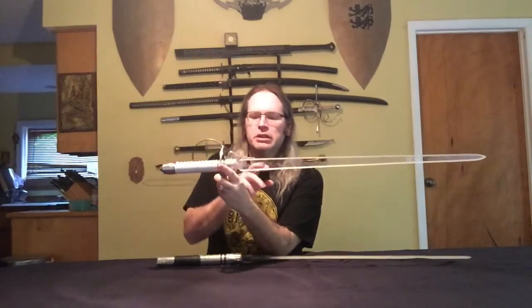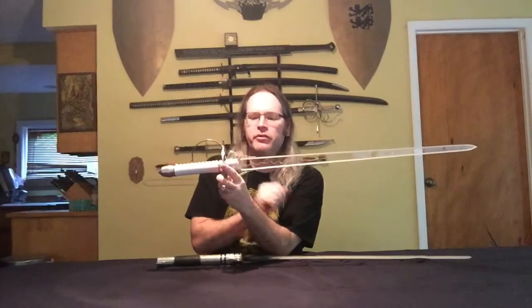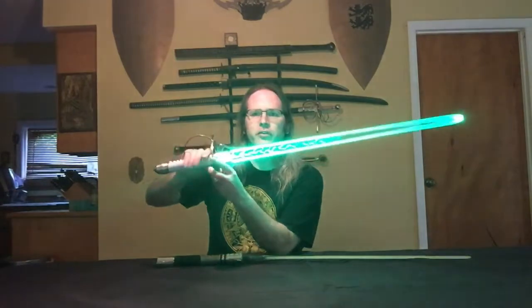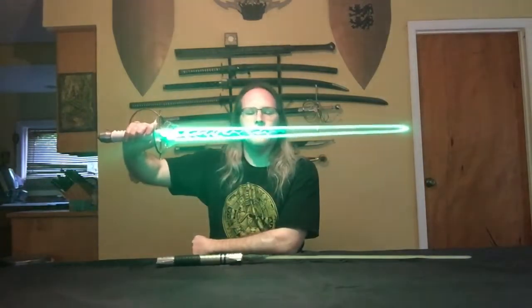It actually fits very well in this Kit Savers Avispa — it'll fit between the two claws, which I like quite a bit. So if you've got a Kit Savers Avispa, this might be a really nice blade for you to look into.